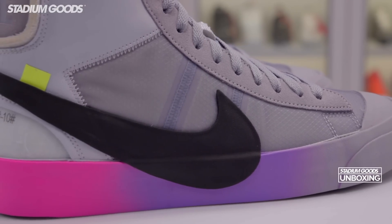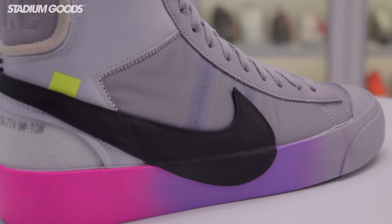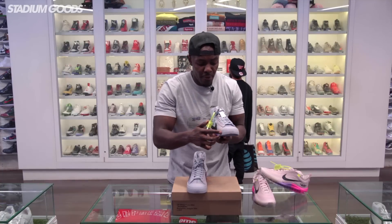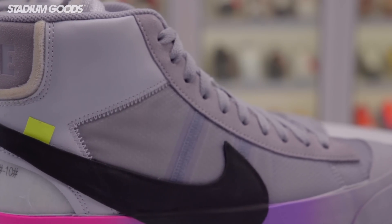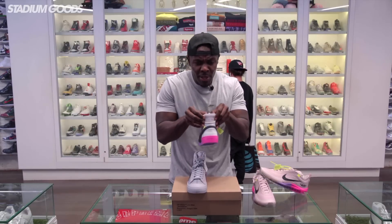The gray runs into purple, and that purple turns into pink — it's a gradient that runs through the midsole area. The toe area in the front features the gray. We have the black swoosh on the outer panel, and the neon pull tab right there on the side.